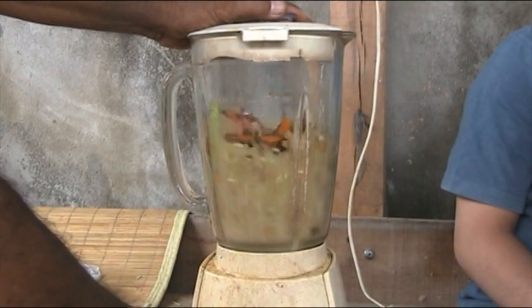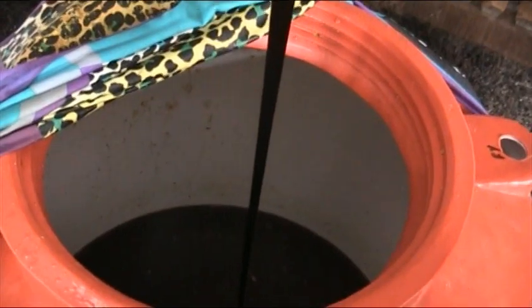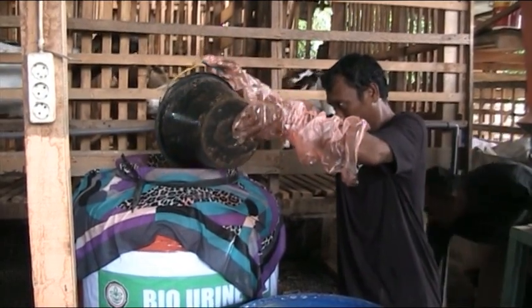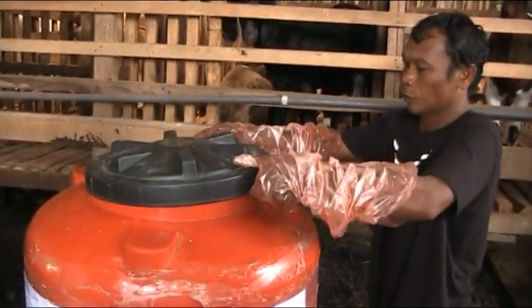Langkah selanjutnya ditambahkan dengan 2 kg kapur dolomit, 1 liter dekomposer, dan 1 liter molase atau gula merah. Campuran di dalam tangki diaduk sampai rata. Selanjutnya tangki ditutup rapat dan disimpan selama 14 hari.